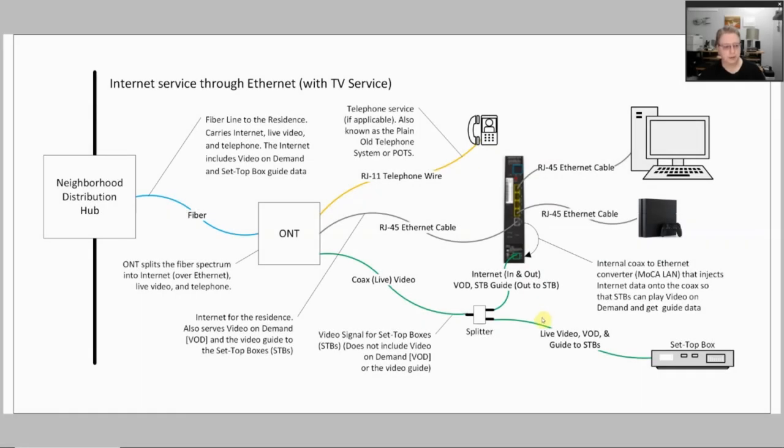The final variation we're going to look at is internet service received through ethernet — so probably 100 megabits per second or greater — but you also get Fios TV service, so your live video is still coming in over coax to the set-top boxes. This is a combination of both the coax version and the internet-only version. It starts off the same: service comes from a network distribution hub over fiber into your ONT, which splits it out, except this time it's putting your internet traffic on an RJ45 cable rather than coax.